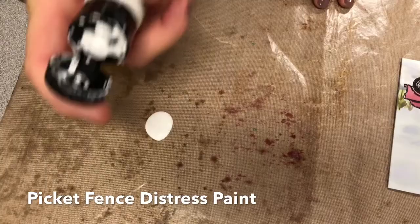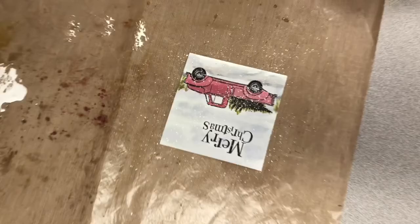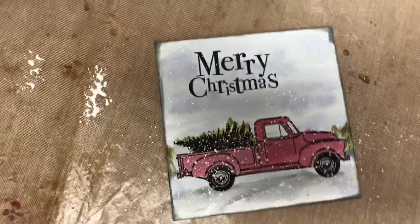It's pretty runny the way it is. We're going to use Tim Holtz's splatter brush again. Sometimes I tap it off until I'm sure I don't have too much. And we're going to add a little snow to this Christmas tree scene. See how that makes it look Christmassy? And I've even done this too — that's Weathered Wood around the edge.